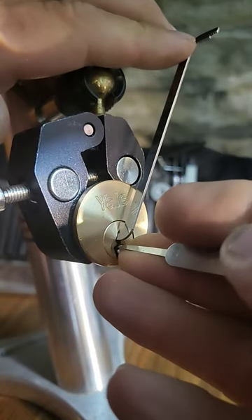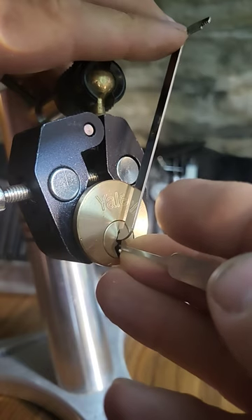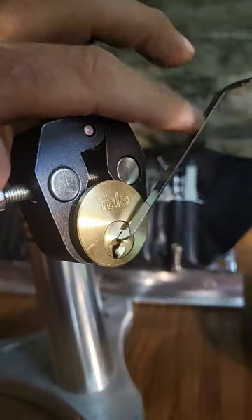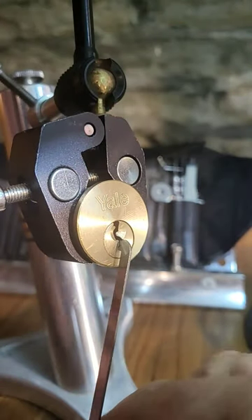We want to get it to a false set, then you just gently want to tease the spool past the shear line and it'll open.